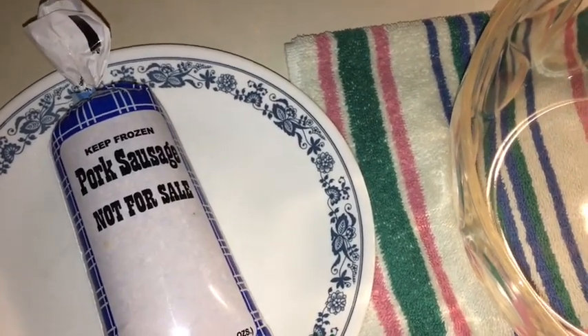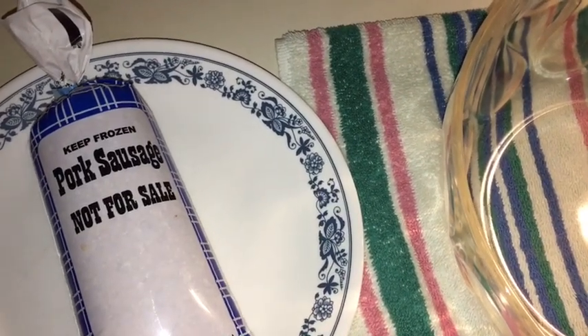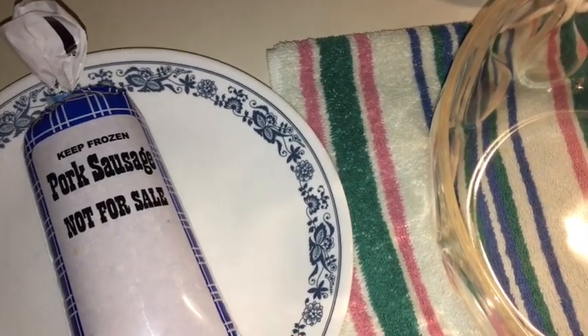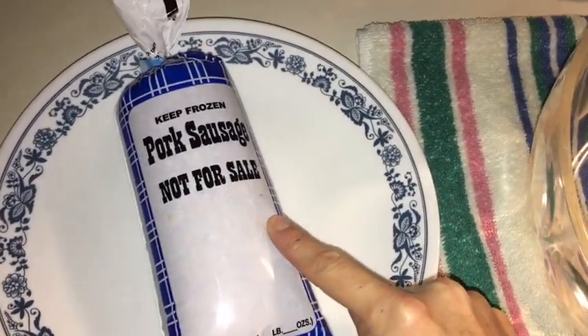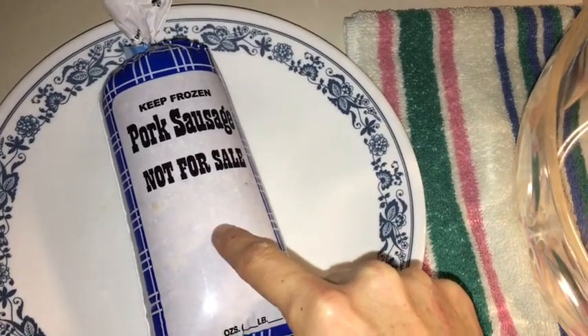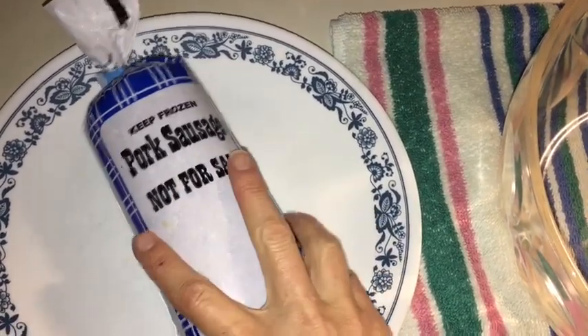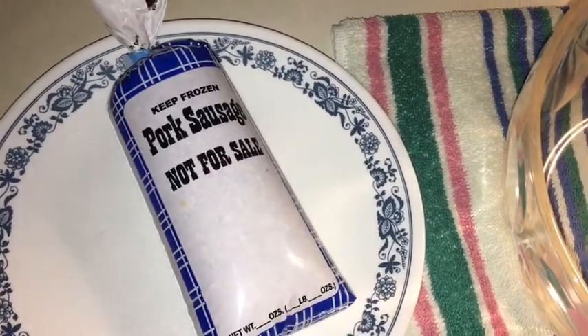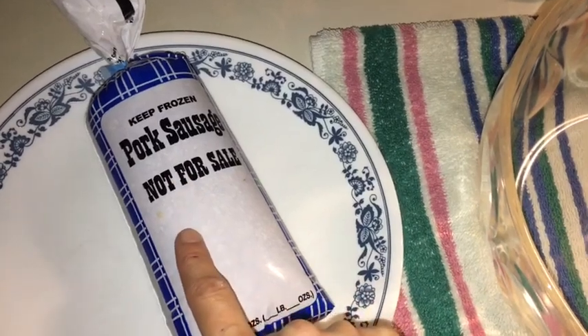So here's what you're going to do. It's this simple. You need three ingredients to make the most wonderful appetizer for the holidays. One pound of sausage — pick your own, I don't care. This is our personal sausage from one of our sows we had butchered back in August that we're going to be using tonight. You can go to the store and pick up a pound or two of Tennessee Pride.